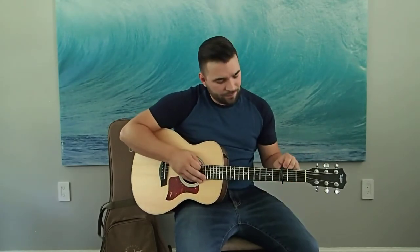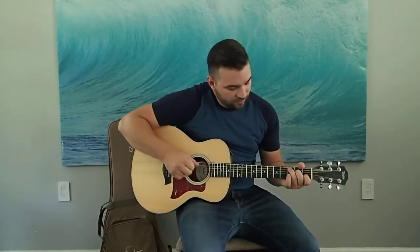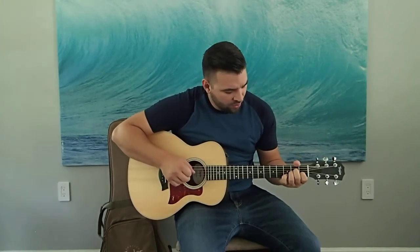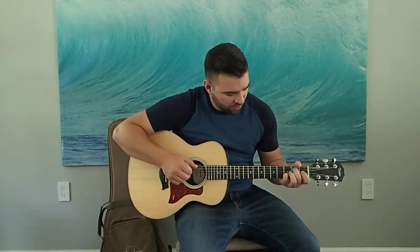So you get the idea there of how articulate that can get. Fingerpick tone is really nice — just real simple stuff. I actually kind of prefer the fingerpick tone because it cuts out that bright top end you get when you're strumming. That kind of does reveal its size somewhat — it has a little shrill, metallic-y sound on the top end.